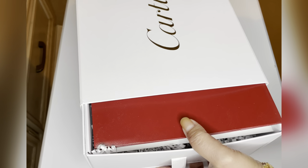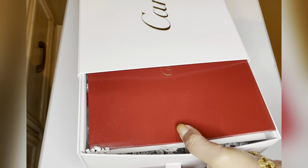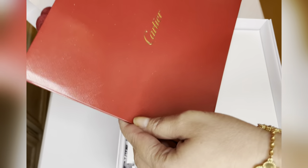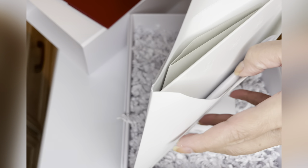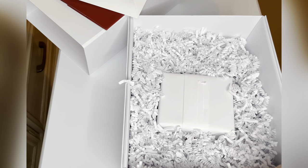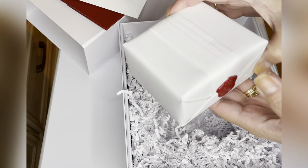Let's unbox this — sorry about my nails, I didn't do them yet. There you go — of course they always give you the shopping bag, the authenticity card, and return slip. I'll just leave that there.